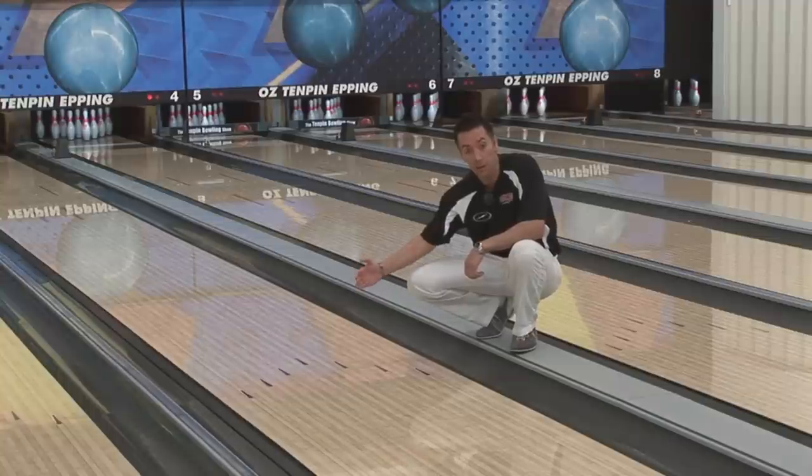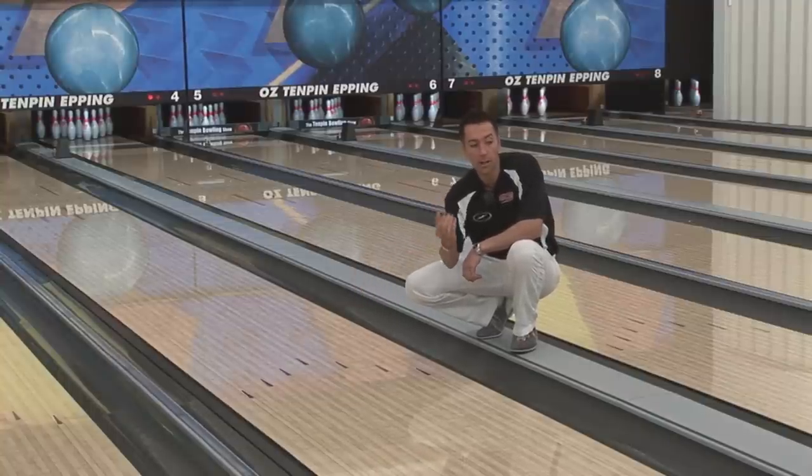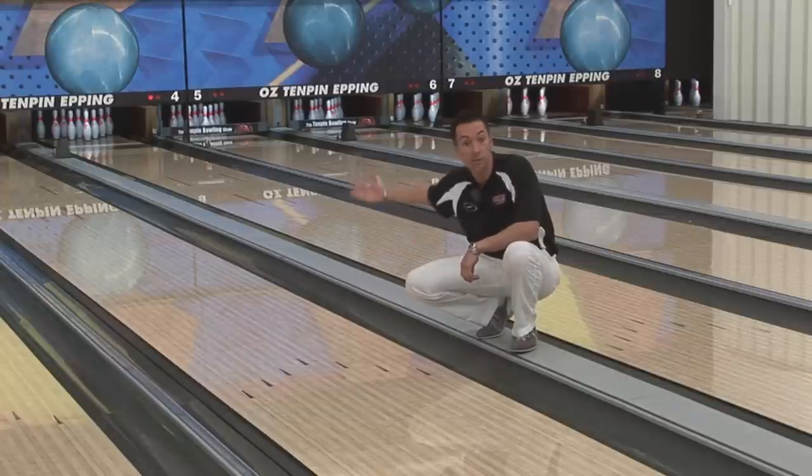You'll see seven arrows — one in the middle and three on each side. These arrows are located at the 20-foot mark, which is one third down the lane, and they're used for targeting. By combining your approach and using your arrows as guides, your ability to hit where you want to hit and throw a lot of strikes is greatly increased.